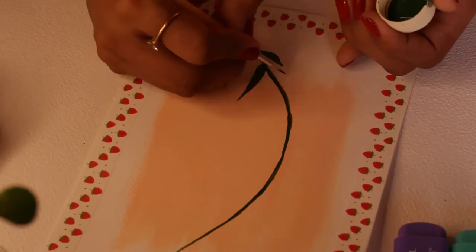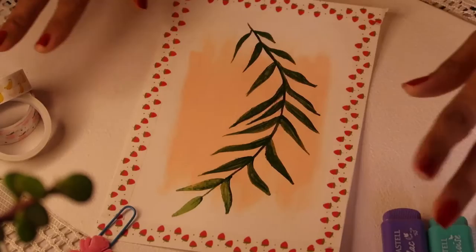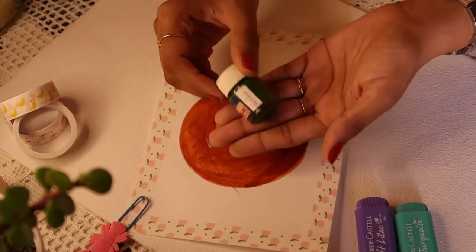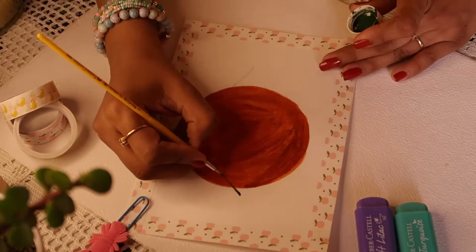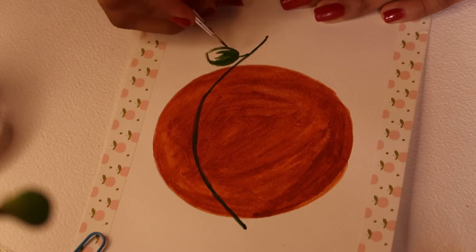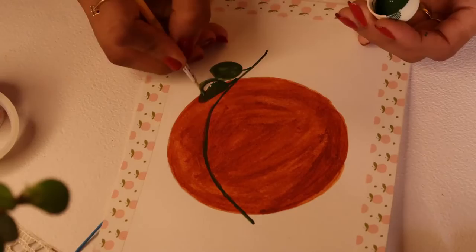You can follow what I'm doing or do whatever you want. Moving on to the next one — same thing, draw branches and leaves coming out. Again, don't repeat the same leaves from the earlier two paintings. In this one I'm trying slightly rounder leaf shapes. Just try to come up with a leaf design you prefer for this painting.